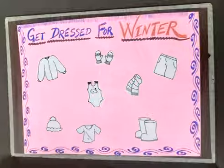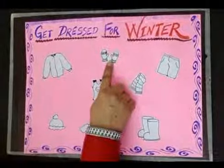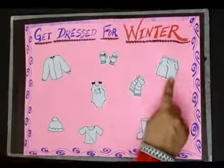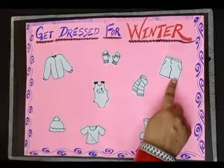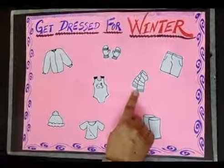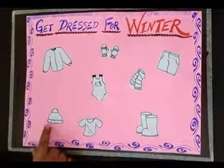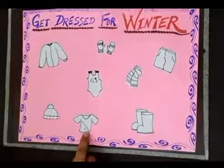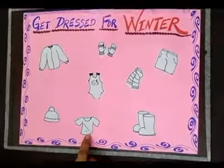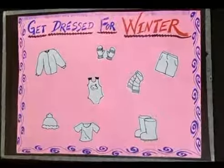First, I will tell you these clothes. This is a jacket, these are gloves, these are shorts, this is a muffler, this is a vest, this is a cap, this is a t-shirt, and these are shoes. So my dear kids, now you have to find winter clothes and fill color.